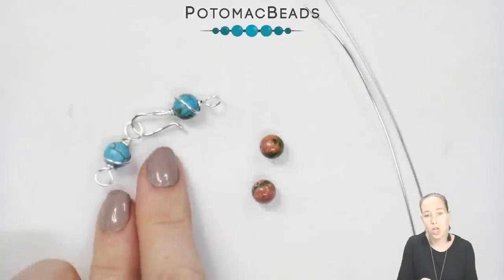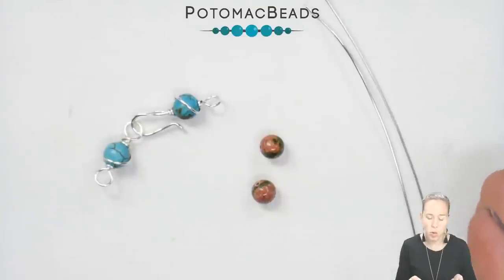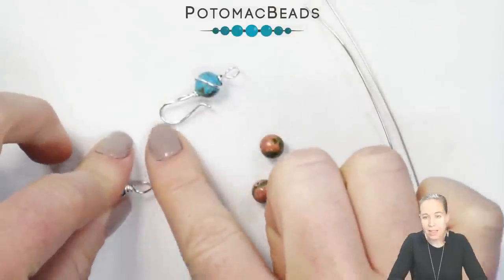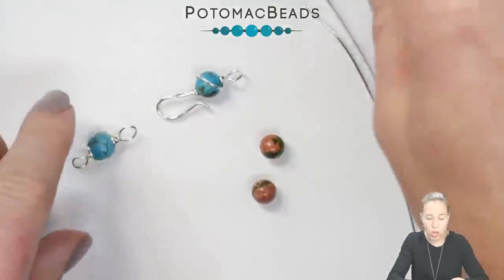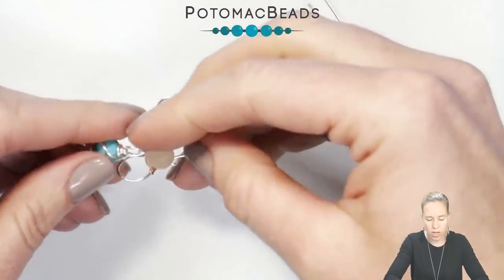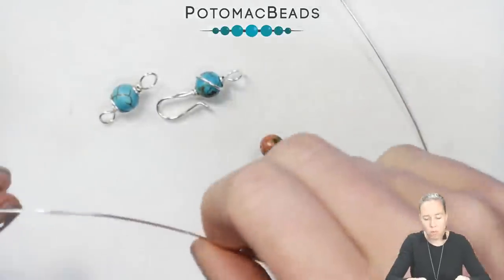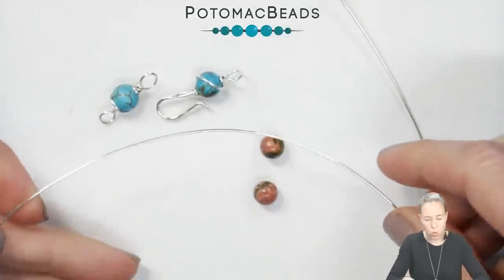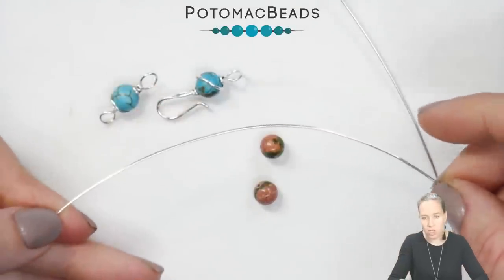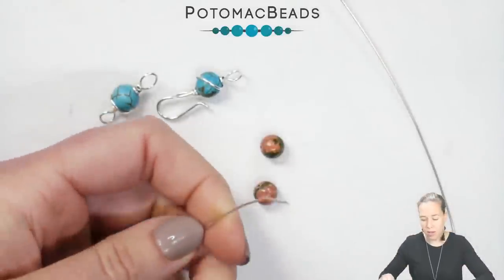The next clasp is going to be the hook and eye clasp. I like to use this with beads, but you don't necessarily need to have beads as part of it. I'm going to show you how to make both the hook — doubled over — and the eye. Keep in mind this eye technique is great for either side of your S-hook as well. I have a 6mm bead here and one piece of 18 or 20 gauge wire about four inches long.